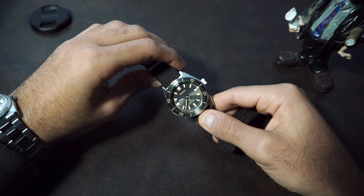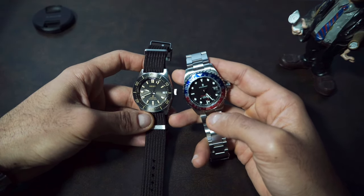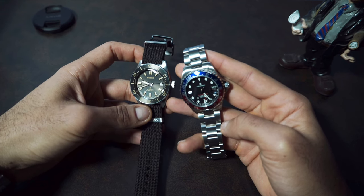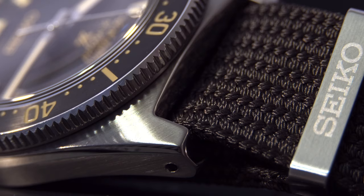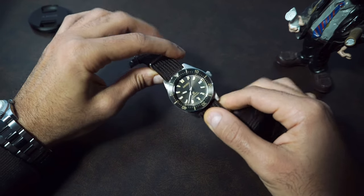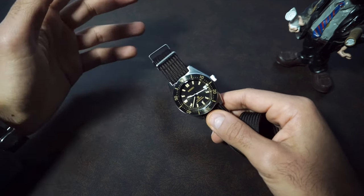Previously I didn't like the DiaShield color on the SPB143 — it was a mismatch and didn't look good to my eyes. You can see the yellow tint on the Seiko beside a normal stainless steel watch. On the SPB143 it made it look dull, but with this gilt dial it looks perfect. The case is brushed on the top and sides, but there's an elegant polished line on the side that just takes the case to another level — very elegant, not what I'm used to from Seiko.